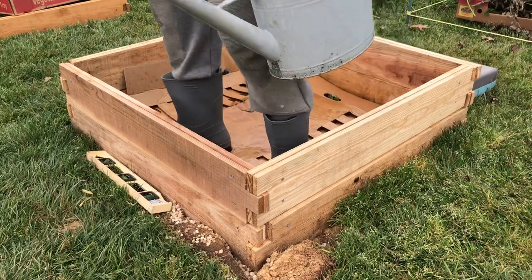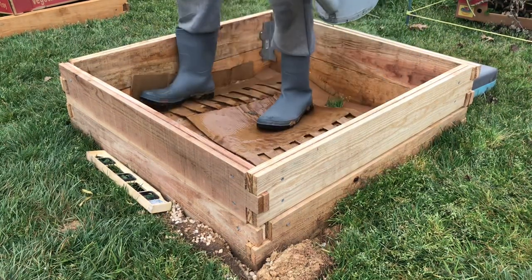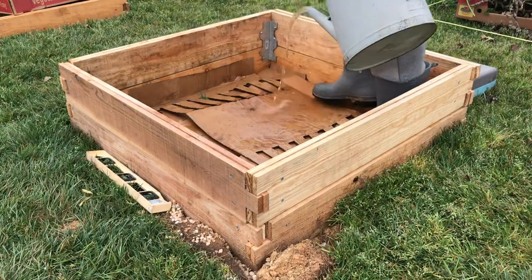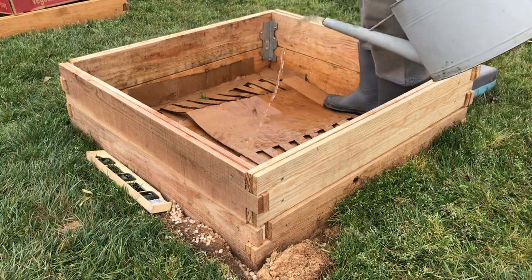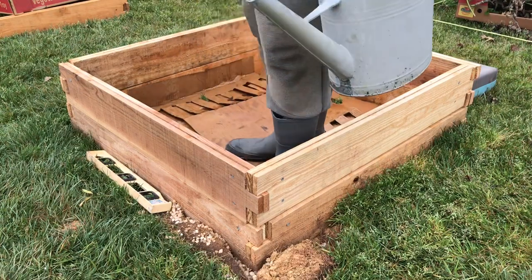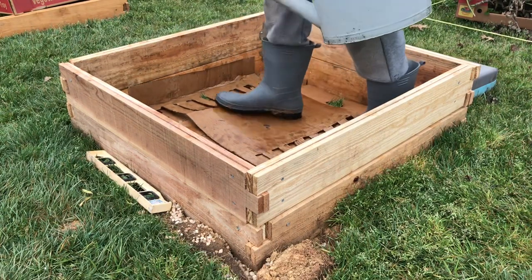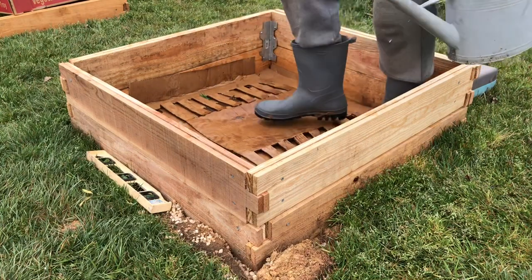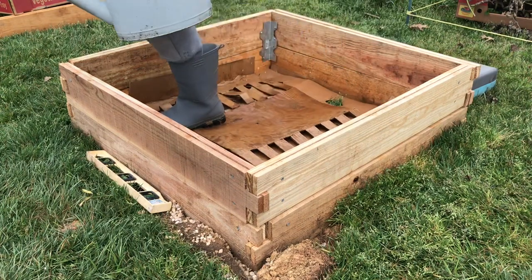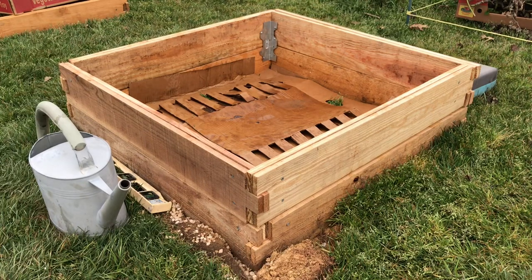That garden bed will be a different vlog and post that I'll share with you in due time. But right now, it's time to do, prepare, and learn about Hugelkultur. The way I built my Hugelkultur raised bed is pretty straightforward. After I built the cedar raised garden bed, I placed cardboard right on top of the existing grass, to make sure that no weeds or grass can grow underneath the material I'll be putting over it. I wet the cardboard really, really well.